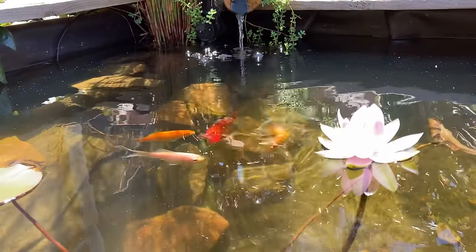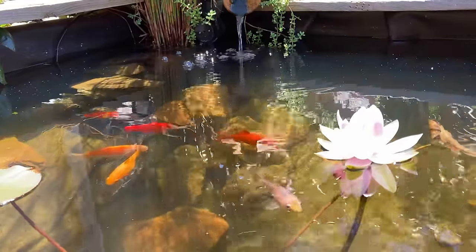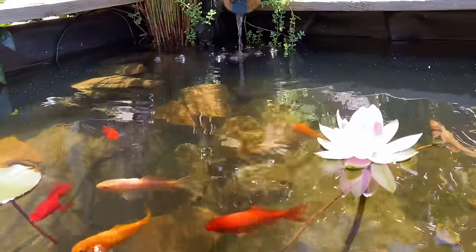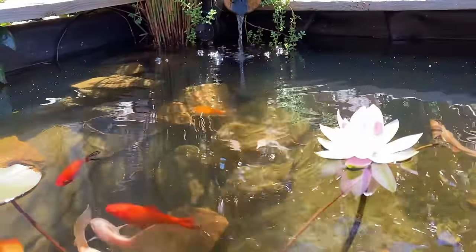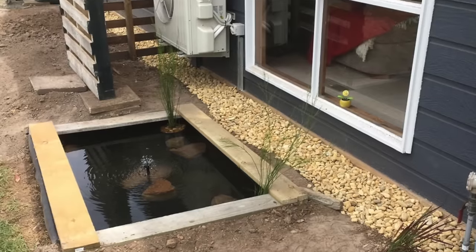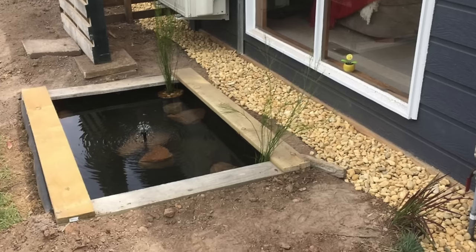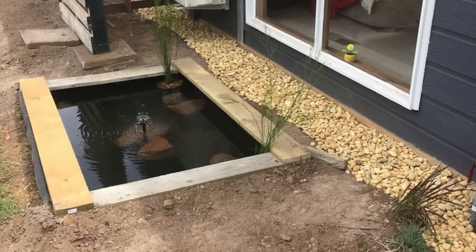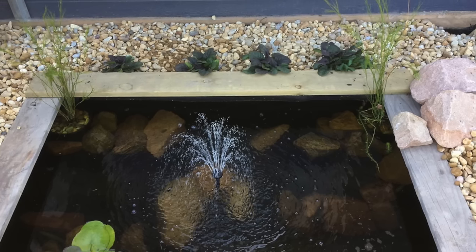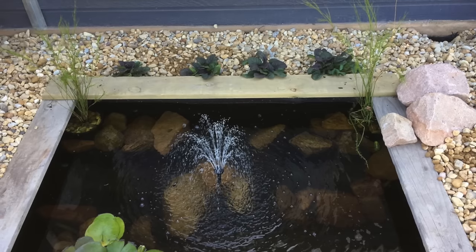There are cheaper alternatives to EPDM rubber which I would consider when building a small pond like this — I'll leave some links in the description. Keep in mind you can turn anything that will hold water into a small pond. I then nailed another plinth board frame over the top of the bottom frame that's now hidden by the liner. We then added a few rocks, eight goldfish, a water lily, a couple of tassel cord rushes and a solar fountain.